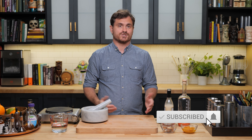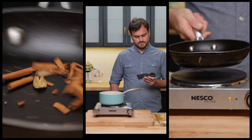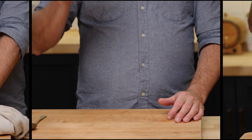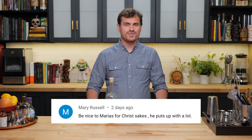I'm already two cocktails in and we haven't shot one frame of video that we were supposed to shoot today. So I guess today is going to be all about watching Leandro drunkenly teach you how to make things. My name is Leandro Demon Riva, this is the Educated Barfly. Be nice to Marius for Christ's sake — he puts up with a lot.